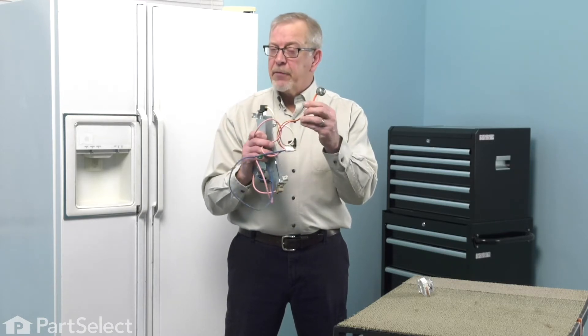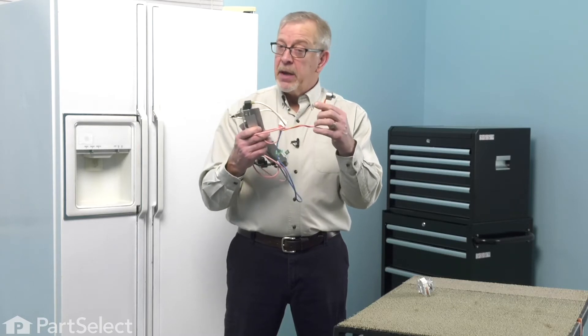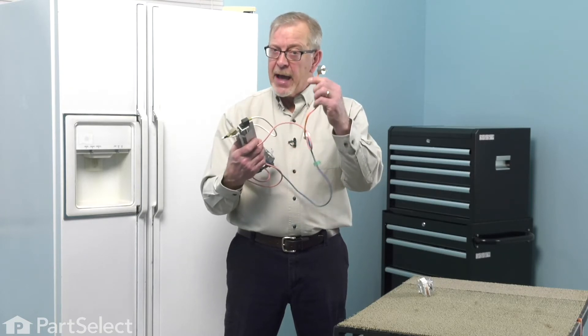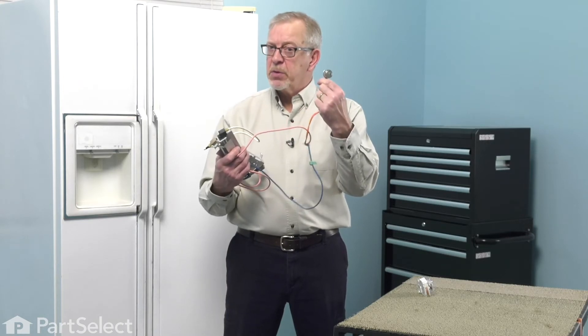At freezing temperatures, that defrost thermostat should show zero continuity. That may prove difficult to check if your refrigerator is not working properly, or if you've had to remove the evaporator cover to access it — it may have warmed up enough that it makes it difficult to test whether it is good or not.